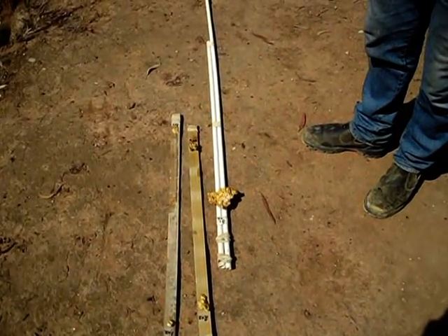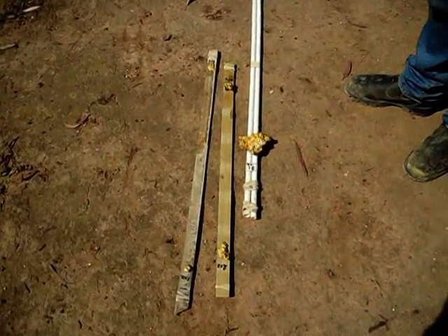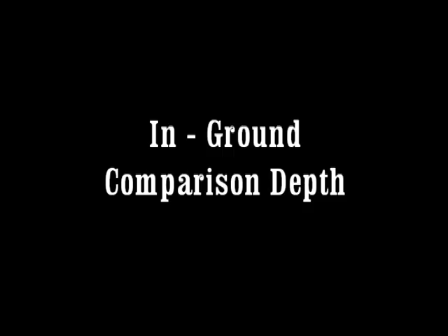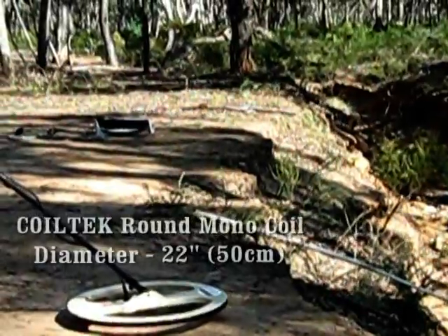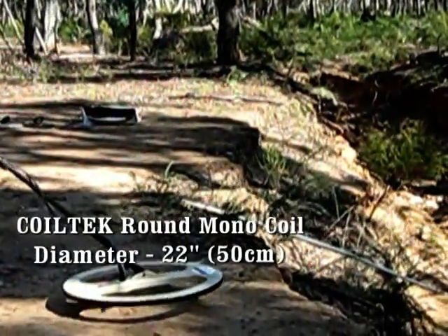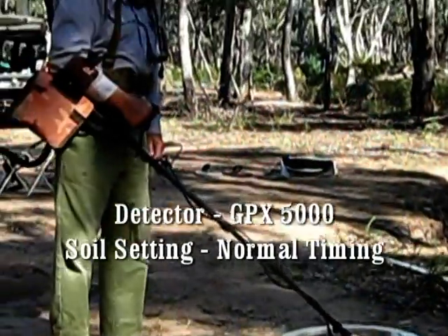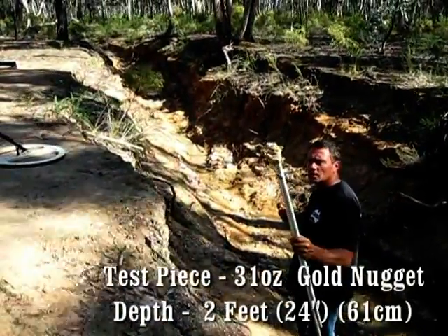On the 20th, for the testing — as people can be aware, they're all gold nuggets. We're testing a 22-inch round gold stalker, and we're in normal mode with the 5 lbs. We're now putting a 31-ounce nugget in at 2 feet.